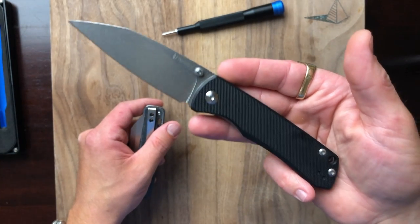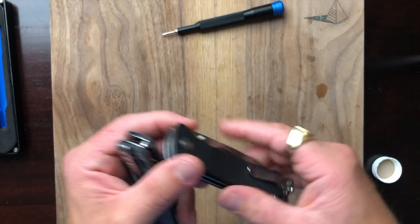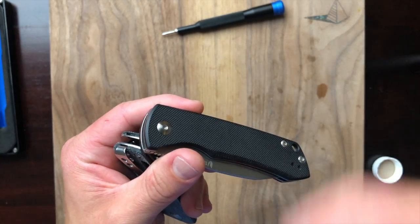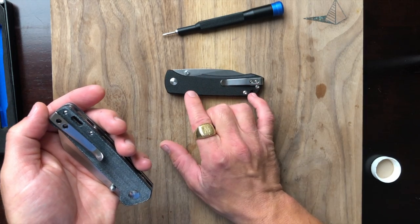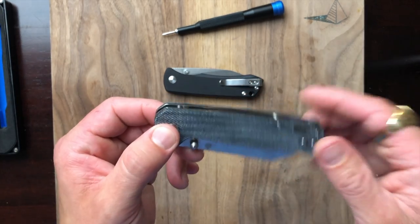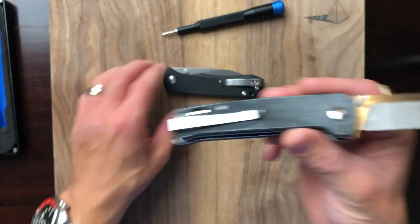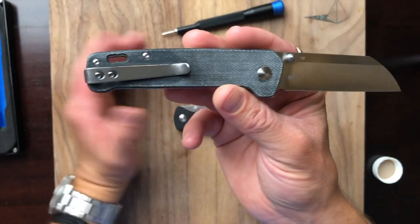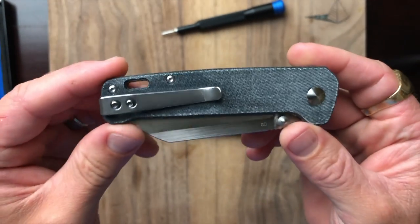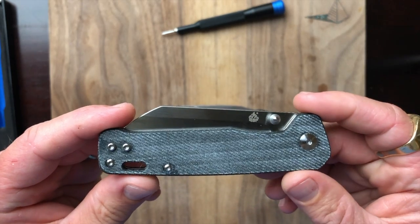I use knives like the Kaiser Tangram Santa Fe as my go-to when I have to work at different locations — and if I lose it, it's not a big deal to replace for $30. This fills that role well. At the same time it looks cool — blue denim micarta, come on, it looks great and feels great. I recommend it. Feel free to leave any comments or questions, and I'll see you guys soon.